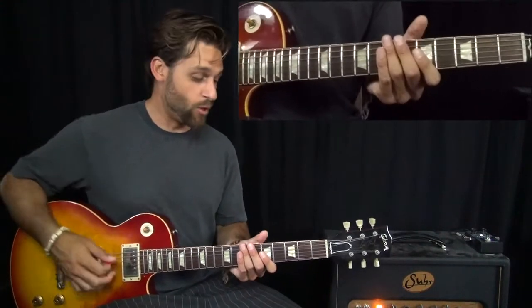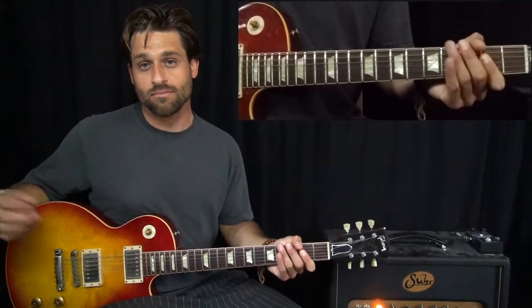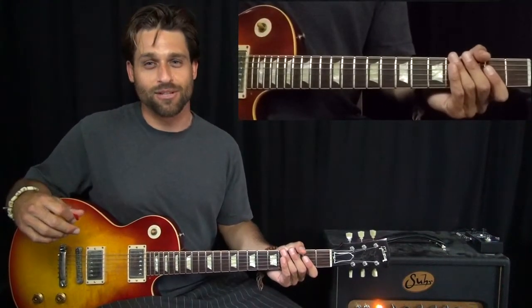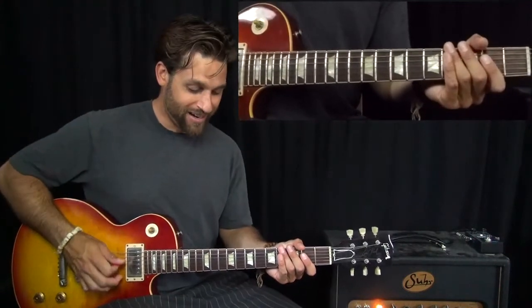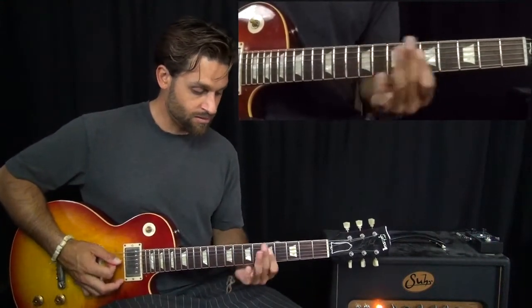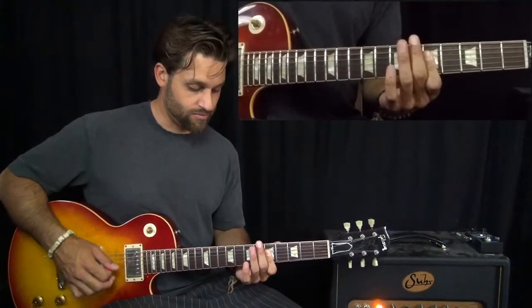I should actually mention, we start with an open power chord — an open A power chord — and then it goes into the lick. But that's probably pretty easy, you probably figured that one out by now.